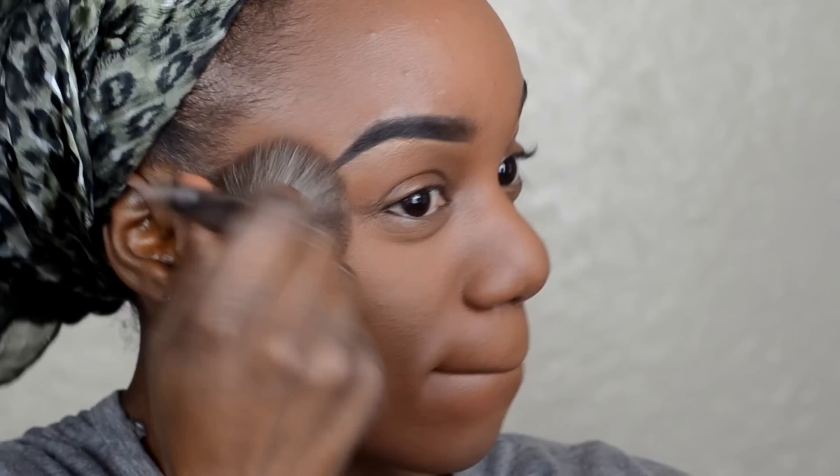This is Black Opal in the shade Dark, number 4. I'm placing this translucent powder all over my skin and face, and then I'm going to go in with the contour powder.